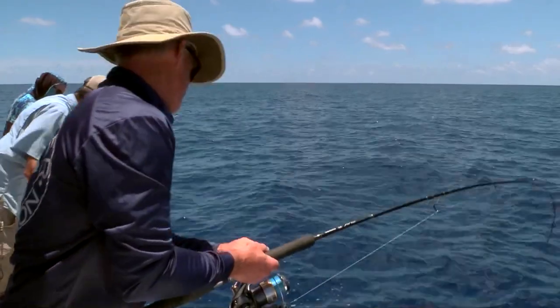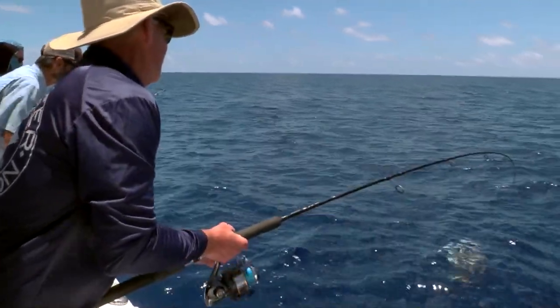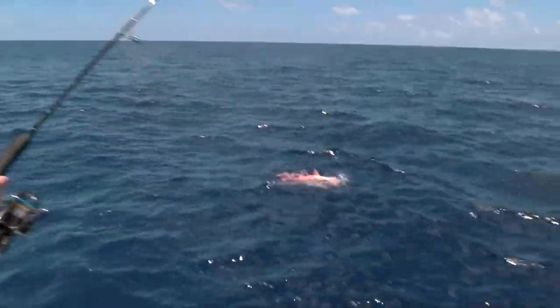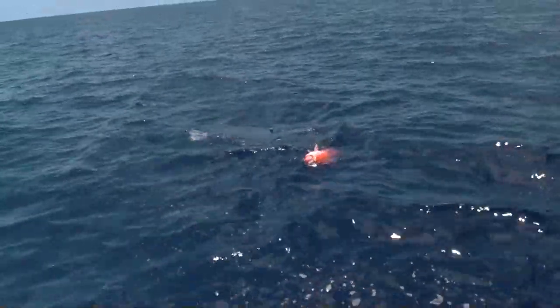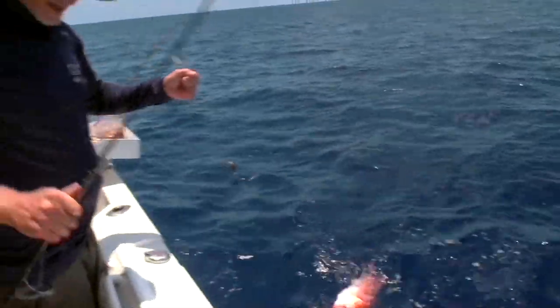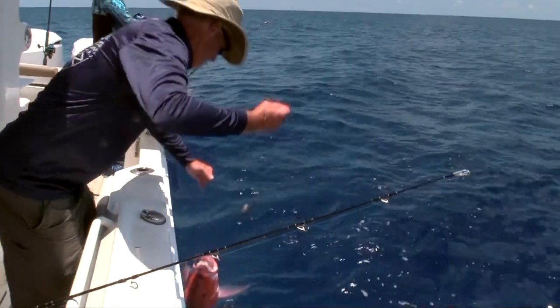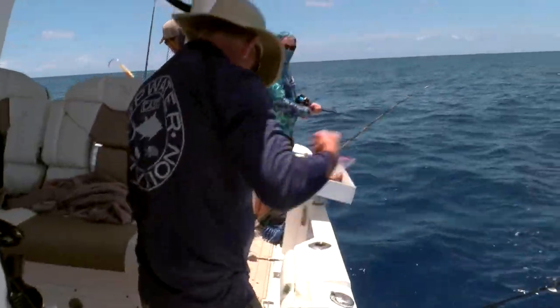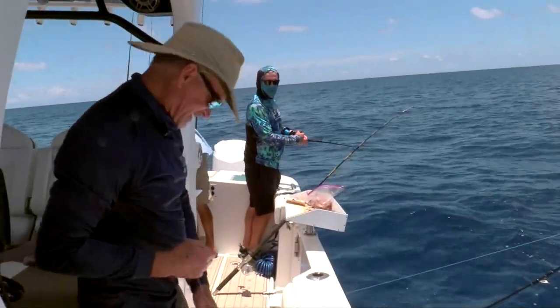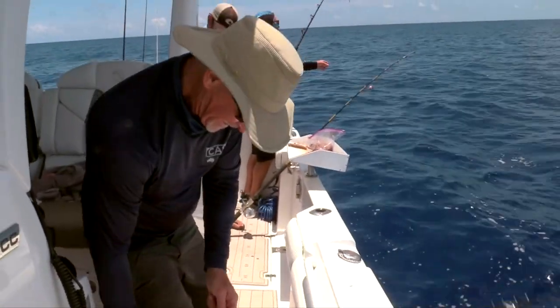He's white like a red snapper! There we go — he's floating. That's a way to end the limit, yeah!